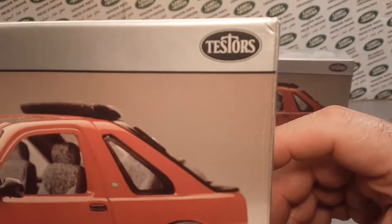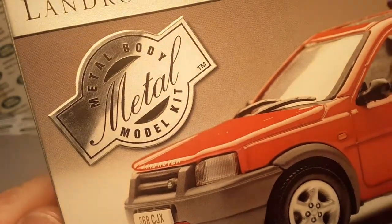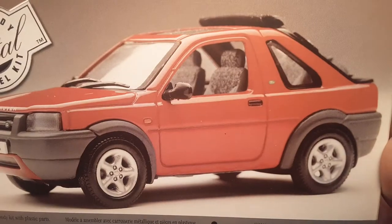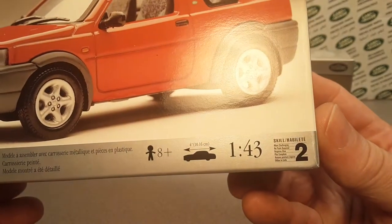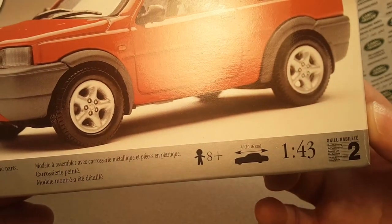This is a Tester's metal body model kit - metal. This is a Land Rover. Would you imagine that? One forty-third scale, second level, age eight plus.